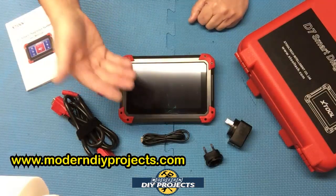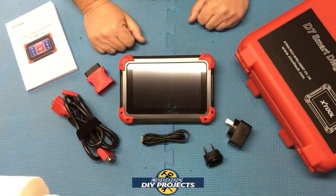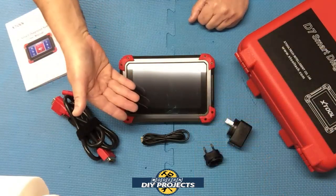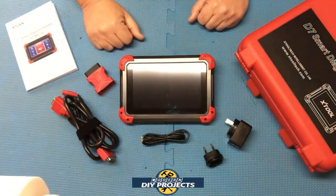This unit can also handle car key programming and perform various IMMO functions like programming a new key fob, making a dealer key, adding an extra key, remote learning, key matching learning, and smart key reading for specific vehicles.